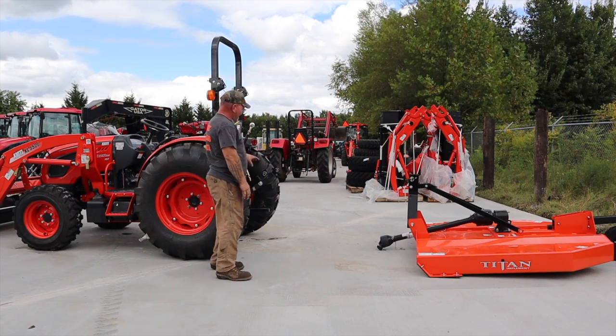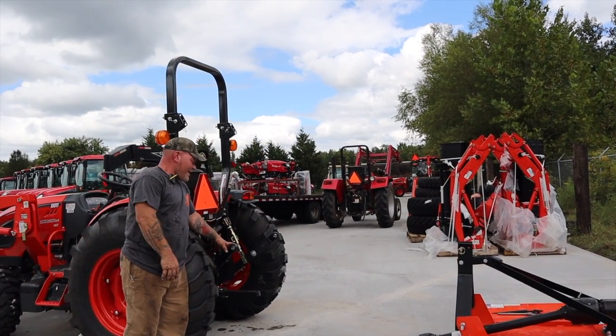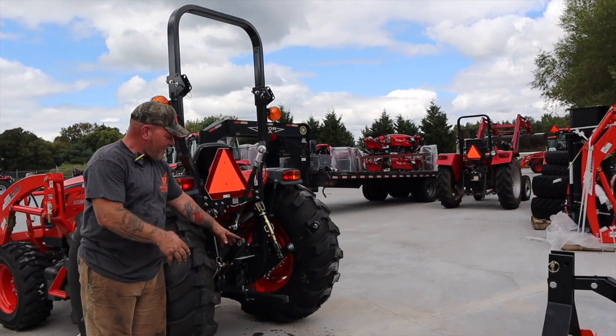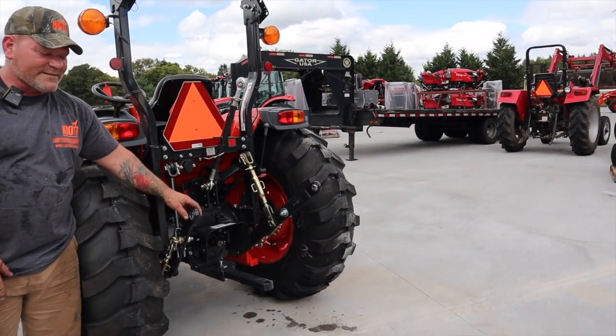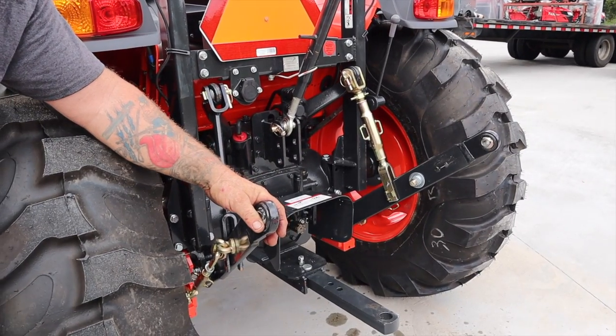This is kind of like a basic model, so this is as hard as it's ever going to get right here. And if you've got a little extra money and you want to make it easier, they make some quick attachment stuff. But we have telescopic lower links.